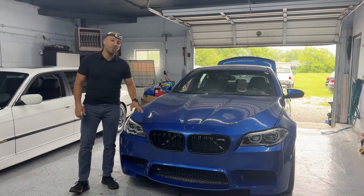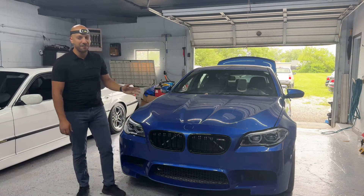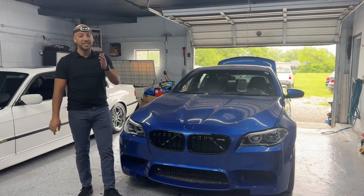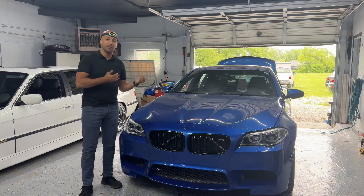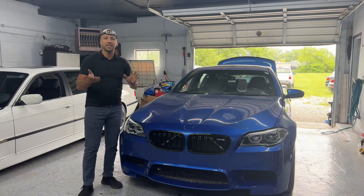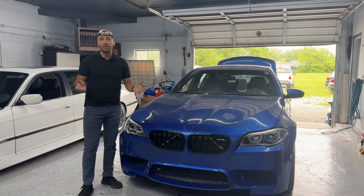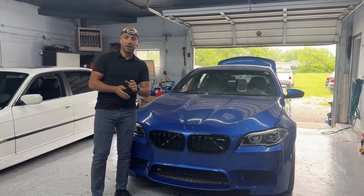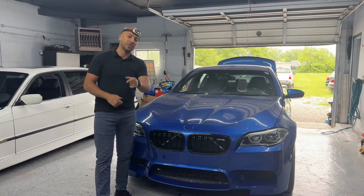Welcome back to our channel, everyone. I'm Omar from Valsberg Motorsports. Today we have a 2013 BMW M5 and we're going to show you step by step how to remove and replace the steering airbag. The steering on this car is upgraded to the LCI version, so this video will apply to any M5 from 2011 to 2016-2017. As long as you have the LCI version, this video will work for you. The only tools you're going to need are a 10mm and a flathead screwdriver — let's jump straight to it.